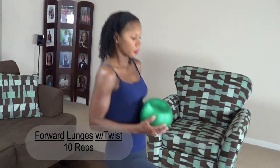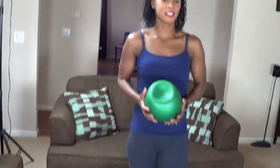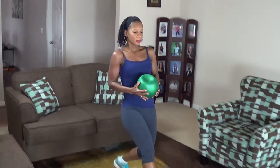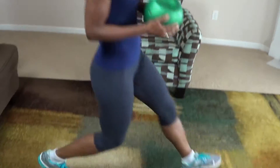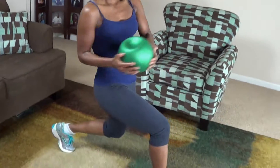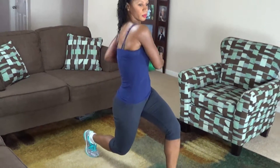One. Two. Three. To make this more challenging, you can hold your arms out in front of you like that and twist. Four. Five. Six. Seven. Eight. Nine. Ten.